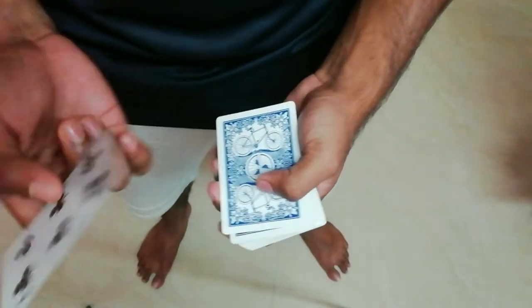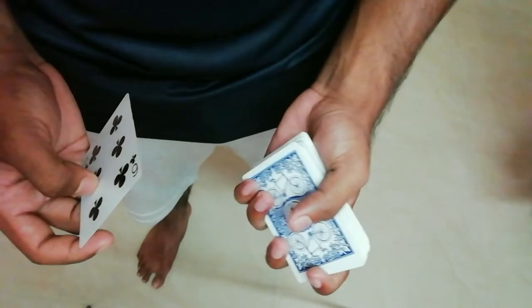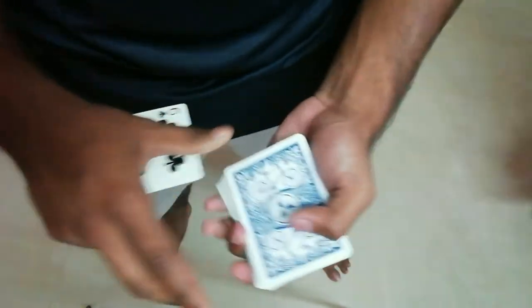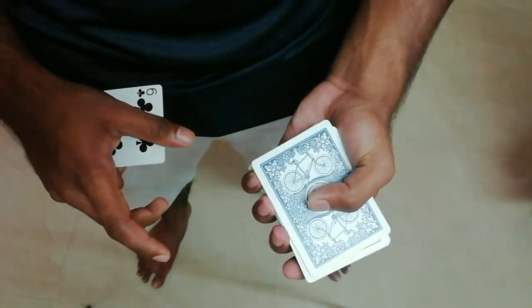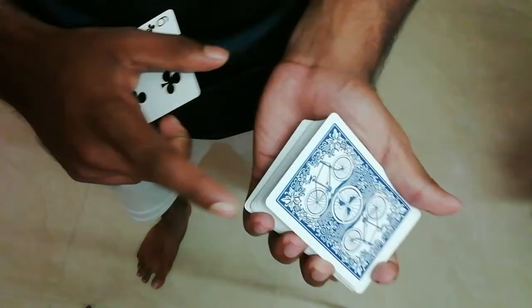You need a simple card, and you need to know what a pinky break is. This is how you take a pinky break — you just slide that up right there. If you can see, you have the gap right there.